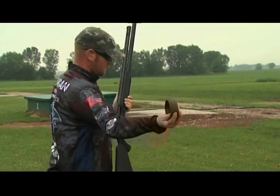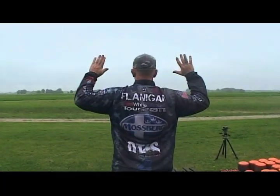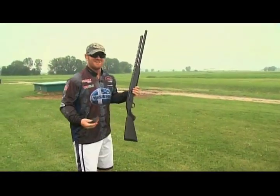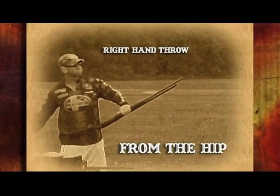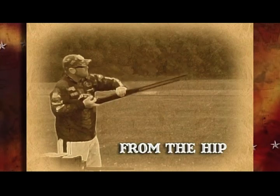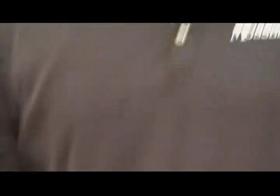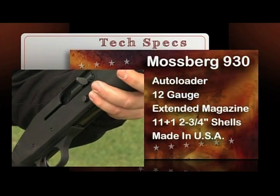This time it's going to be from the hip, but with the gun turned upside down. Patrick will be throwing the clays into the air with his right hand while holding the gun in his left. He will then switch the gun to his right hand and shoot the targets from his right hip with the gun turned upside down. The challenge is to ultimately see how many clays he can hit. His trusted firearm for this shot is the American-made Mossberg 930.